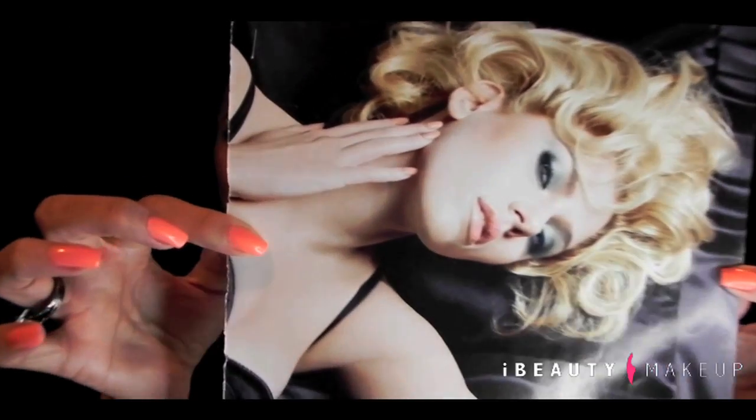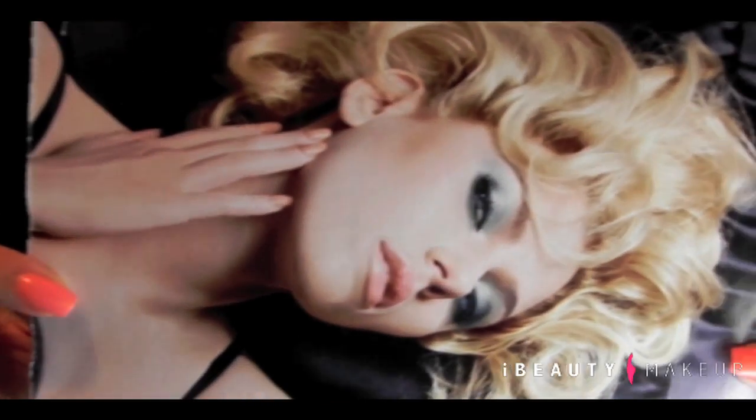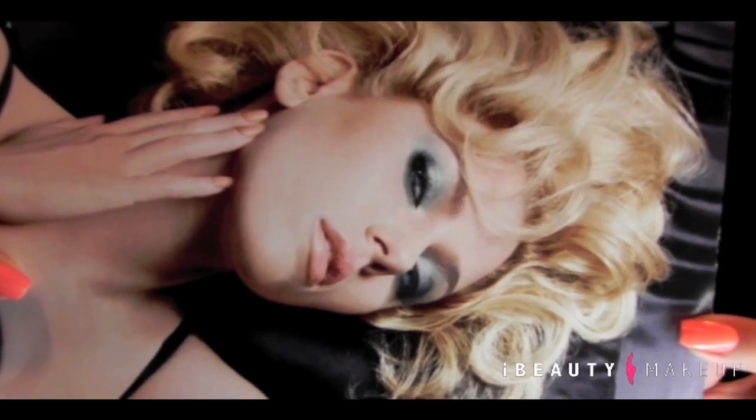Hello guys and welcome to iBeauty Makeup's channel. Today I have a tutorial for you with a blue, turquoise and green inspired look that was chosen by the Dolce & Gabbana summer 2010 collection. So I'm going to show you a picture of what I got inspired on. Scarlett Johansson is the model and here you have a little bit of what the colors look like.